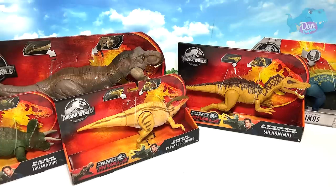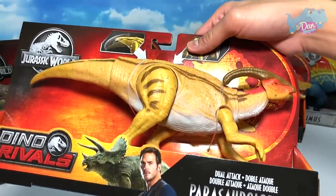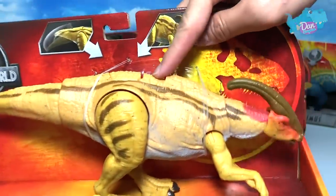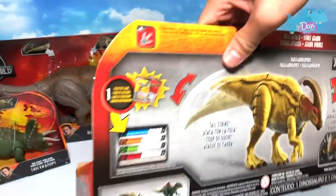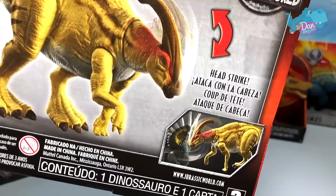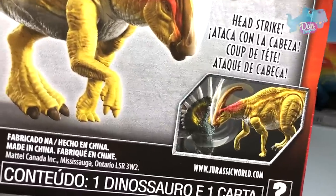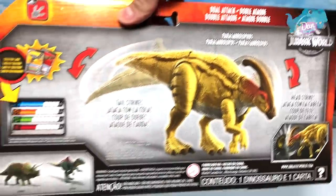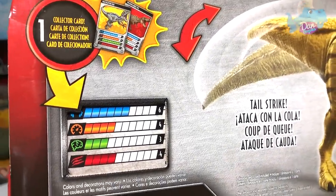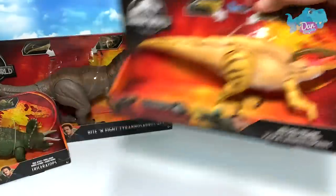Next we have the Dino Drivers Parasaurolophus Dual Attack. It comes with two buttons — tail swing and head-ramming action. At the back of the box you can see the Triceratops, the Concavenator, and a beautiful Jurassic battle with a head-strike against the Styracosaurus. The collector card stats: Strength 6, Speed 4, Intelligence 3, Attack 4.